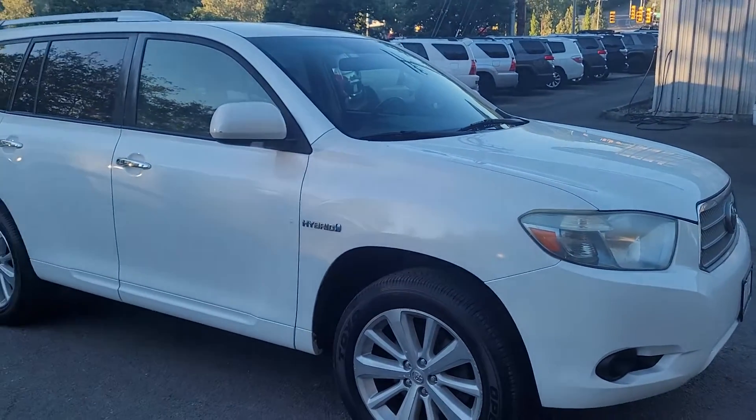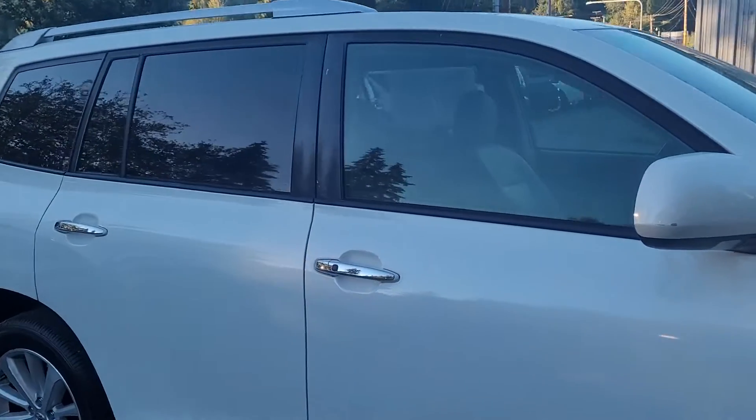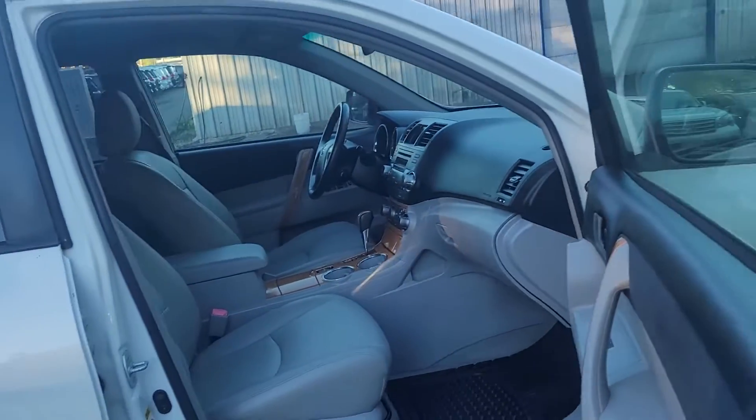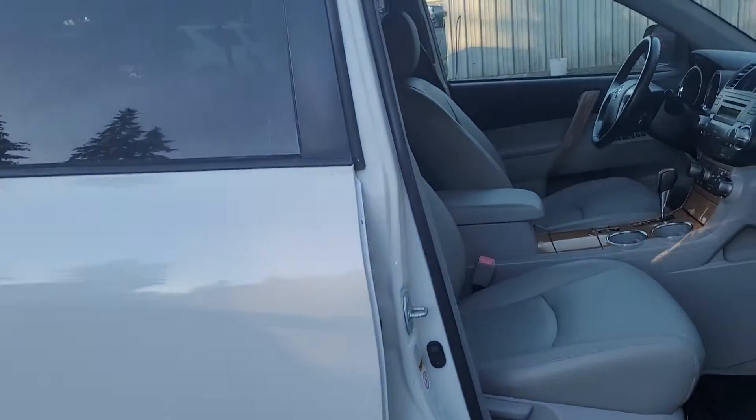Hey Ashokwala, this is Seth here at Eastlake Auto Brokers. I just wanted to show you this 2010 Hybrid Highlander you were looking at. The car is on right now but it's just in battery mode, so it might kick on while I'm showing you around. The paint here is not perfect — got some wear on it.